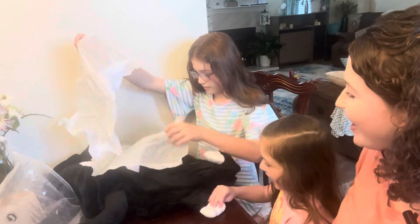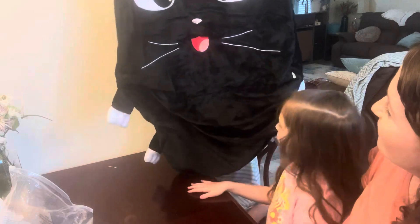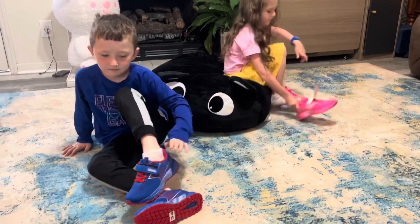We like the high quality of this — it's so adorable. It has cute little ears, little legs, tail, and whiskers. It's super cute while actually storing items you already have.